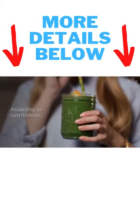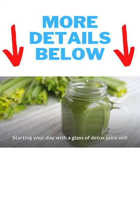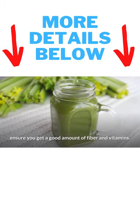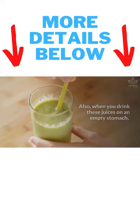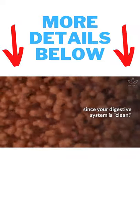According to nutritionists, it is better to drink these juices in the morning while fasting. Starting your day with a glass of detox juice will ensure you get a good amount of fiber and vitamins. Also, when you drink these juices on an empty stomach, the nutrient absorption is potentialized since your digestive system is clean.